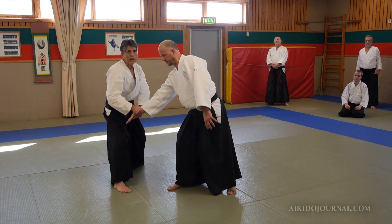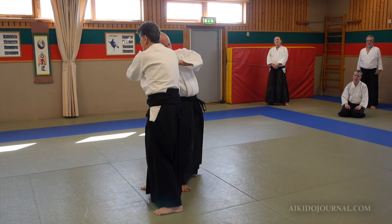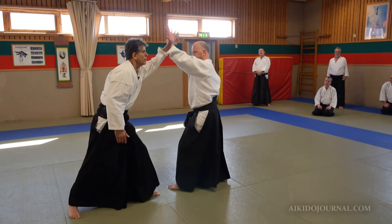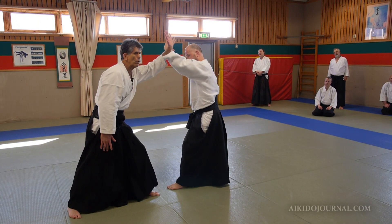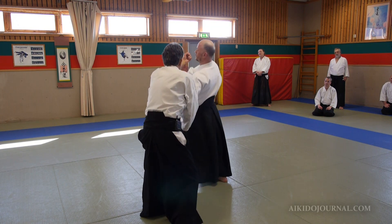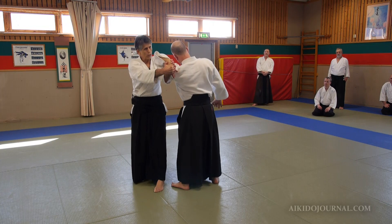Come to the side. I have another opportunity for atemi here, and I can do shihonage and come here. So once again, calm yourself. You elicit a response, then I'm going to come off the line, come here, grab here. If I need to — atemi. Notice how this place is balanced. Shihonage.